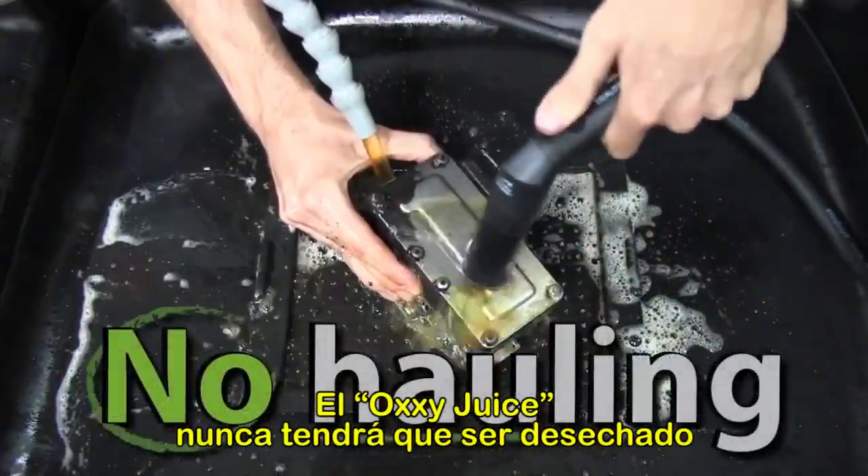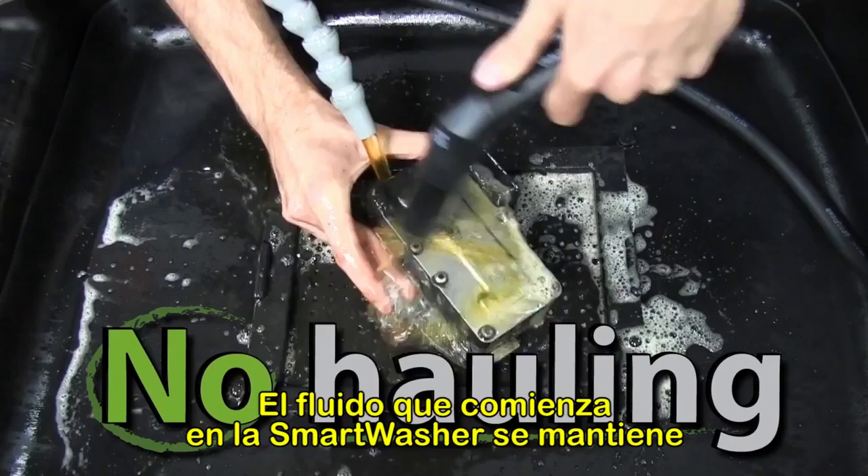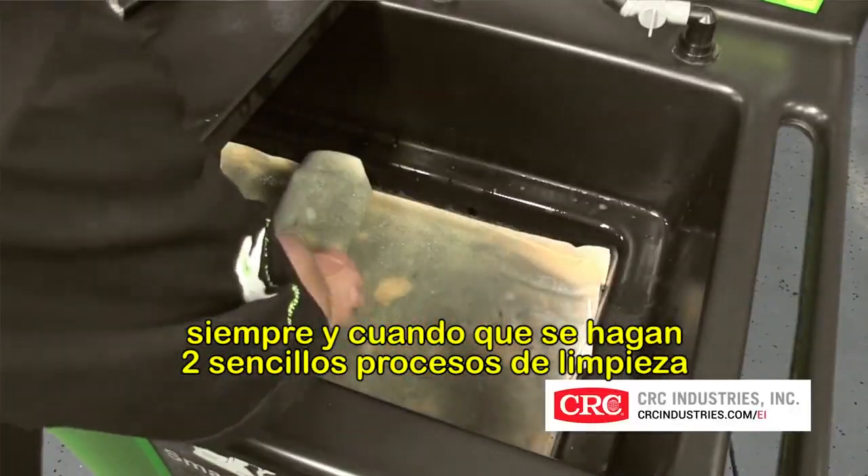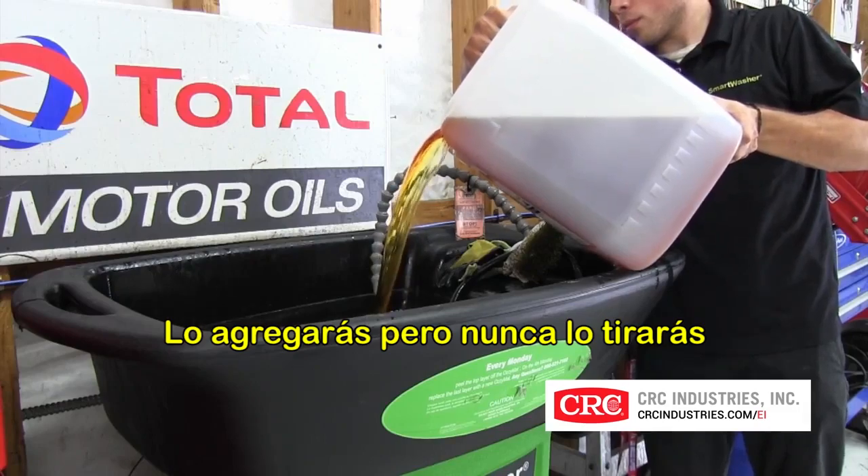Ozzy Juice is never hauled away. The fluid that starts in the Smart Washer stays in it forever, as long as two very quick and simple maintenance steps are done. You add to it, but you never dump it.